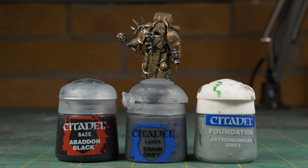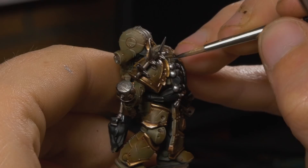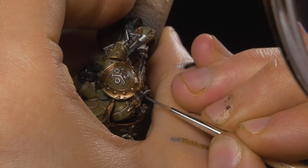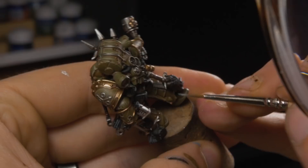We're going to work on the black bits — the tubing to the mouth, the casing on the gun, and the hair of the skull on the back. We'll start by base coating these details with Abaddon Black, doing a few thin coats to build up a nice opaque layer. After this, we'll edge highlight with Eshin Grey. Then we'll take our old foundation paint, Astronomican Grey, and do a final edge highlight — this is just a brighter grey, and mixing white into your Eshin Grey would also work. Don't be afraid to go back with black and tidy up some of the edges, especially on the tube detail.